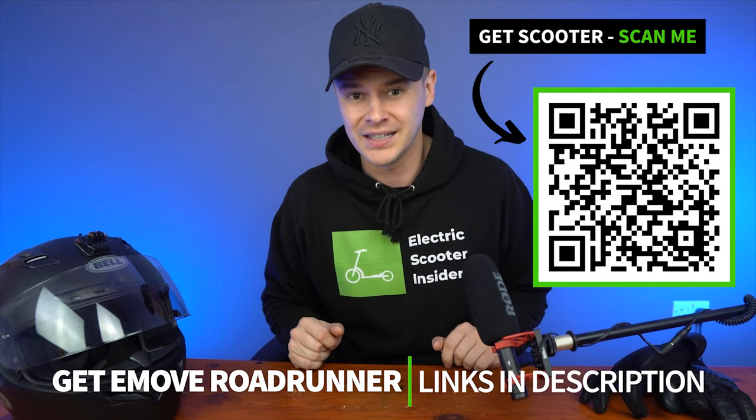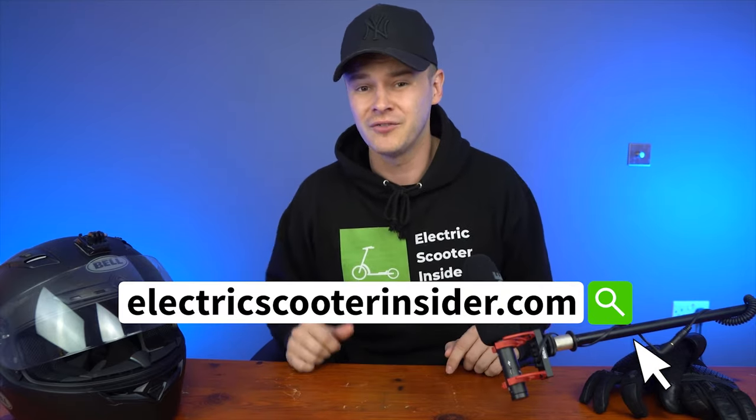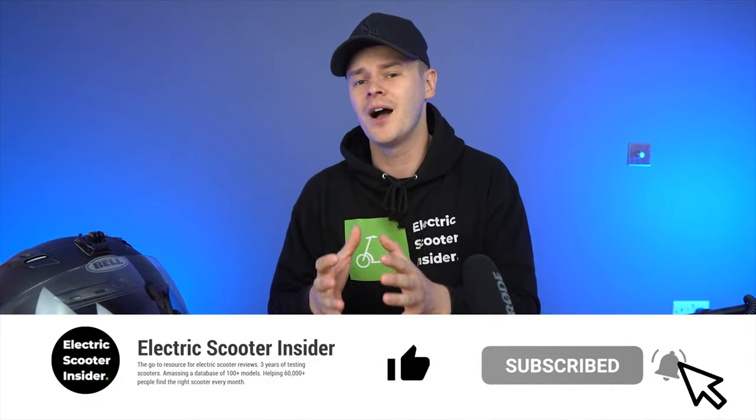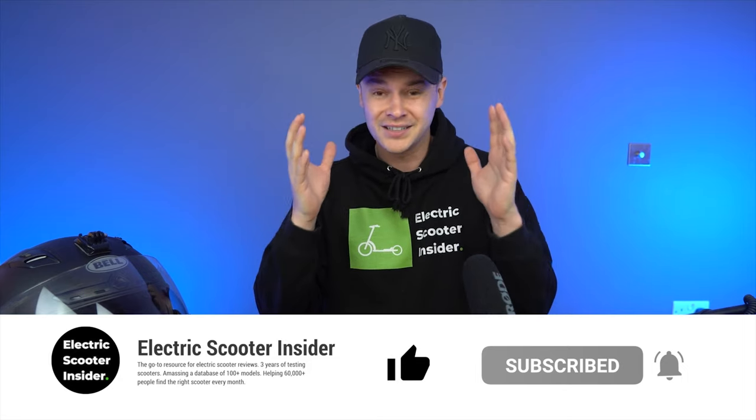What do you think about the e-Move Roadrunner? Let me know in the comments. If you're ready to buy, scan the QR code or click the links in the description. For alternative scooter recommendations or our full performance test, read the complete review on electricscooterinsider.com, linked in the description. If you found value from this video, smash the like button and subscribe to become an Electric Scooter Insider. Thanks for watching, and I'll see you next time.